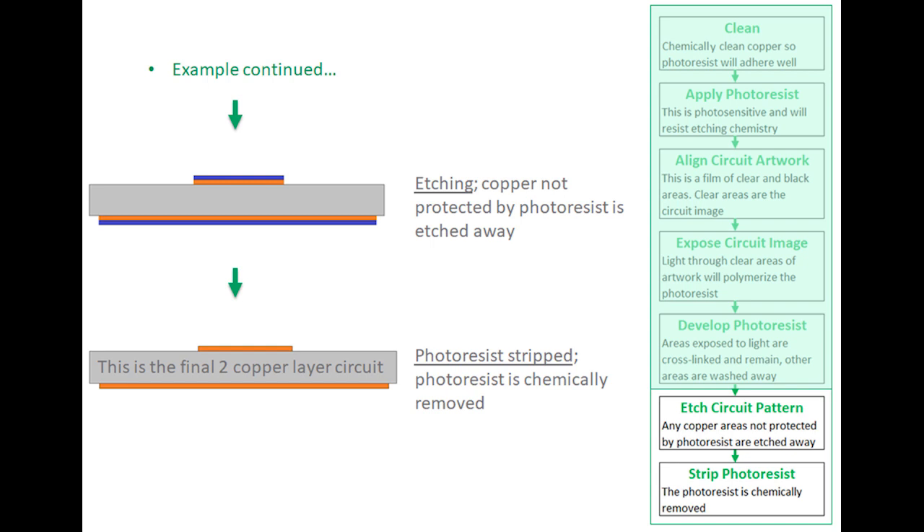Continuing the process, the circuit image is now etched into the circuit board itself. However, the photoresist still remains and needs to be removed, so you go through a photoresist stripping process. After removal, you have a simple two-copper layer circuit.